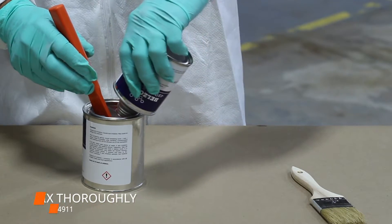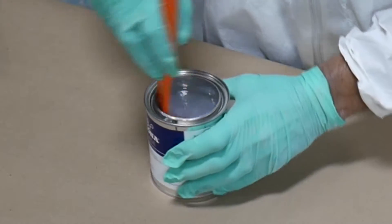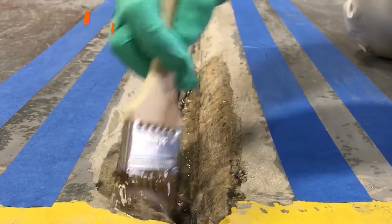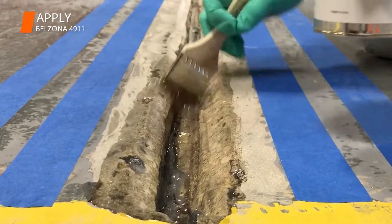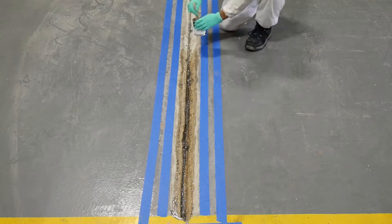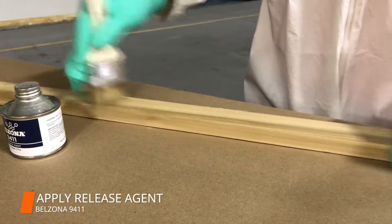Velzina 4911 conditioner was thoroughly mixed and applied to the repair area of the expansion joint. The Velzina 9411 release agent was used to treat the wooden former.